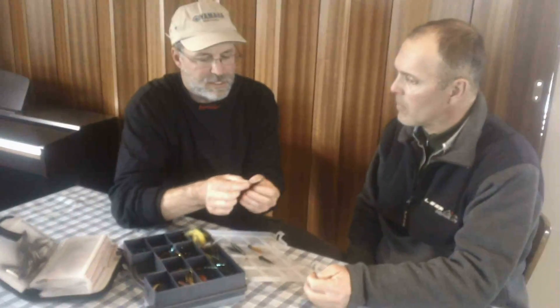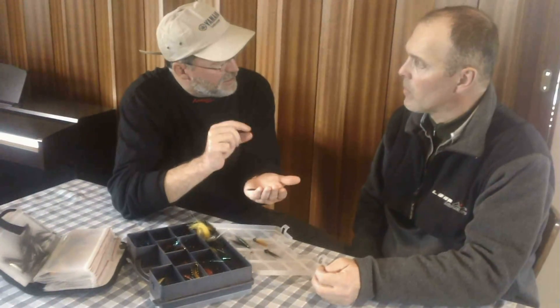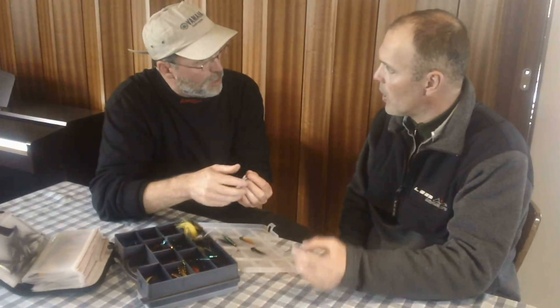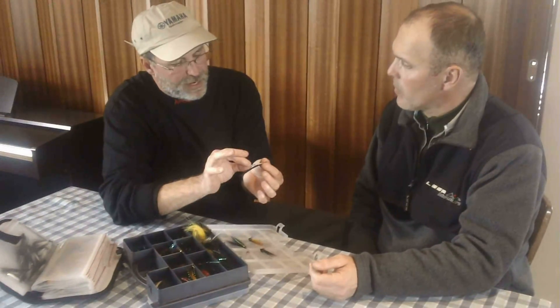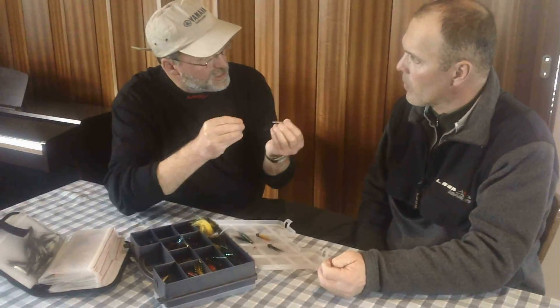Now, a lot of your flies, and this one probably shows it better than any, are actually tied on a plastic tube like this. Yes. And sometimes you're using brass and that sort of thing for extra weight, or aluminum tubes — between plastic and brass, kind of a mid-weight type of thing. So what's the advantage of tying a fly on a tube versus tying a fly on the hook shank itself?